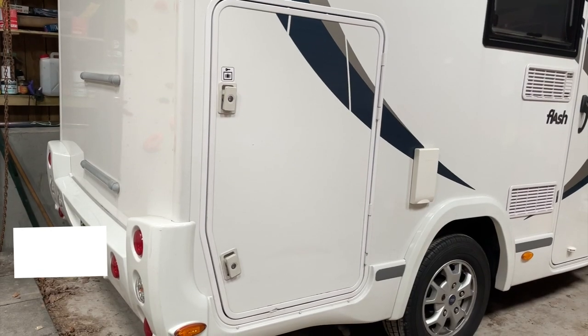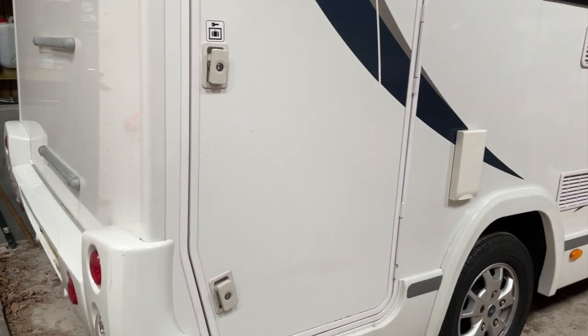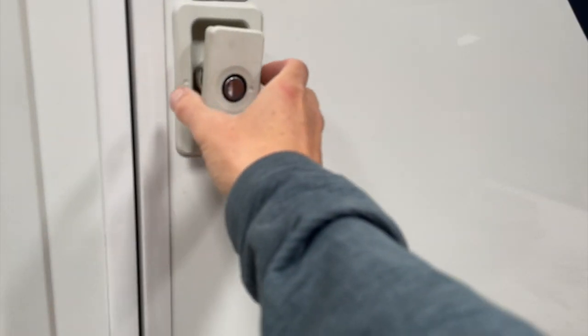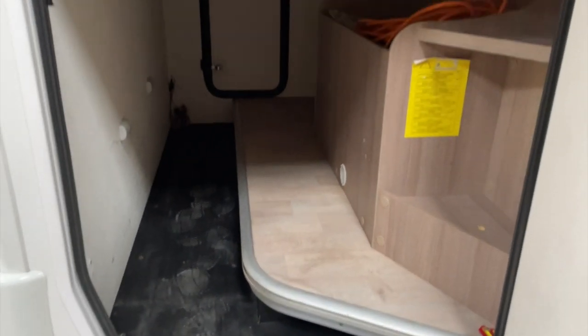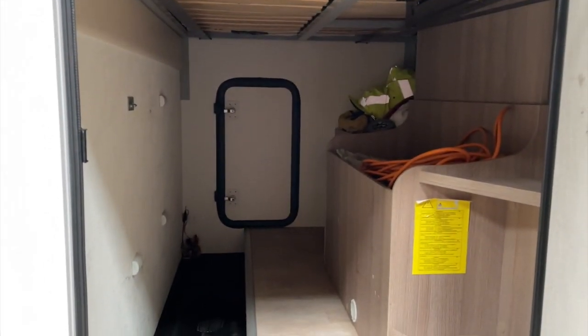Welcome back to the channel. Today's task is to start building a bike drawer for inside the rear garage of the motorhome.